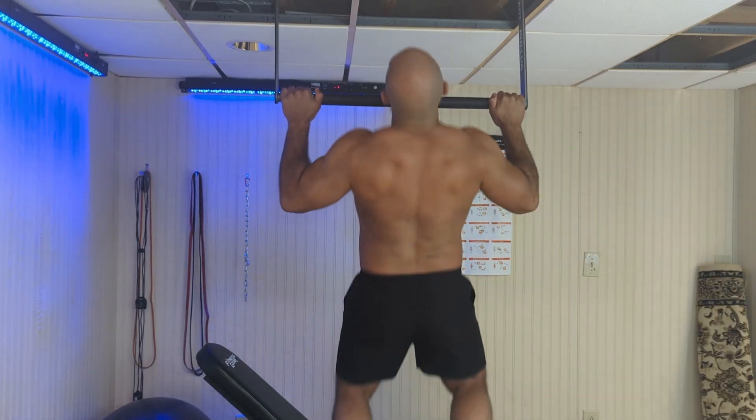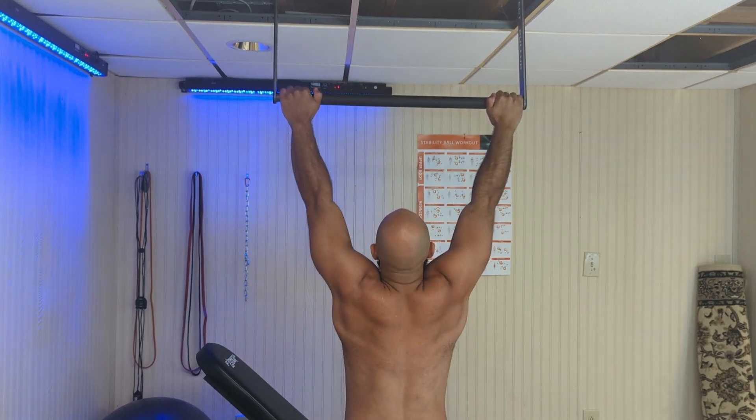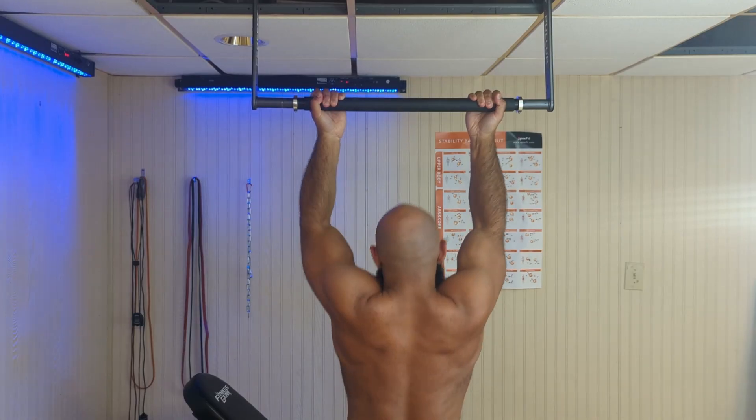The main difference between these two movements is that with pull-ups your hands are pronated, meaning the back of your hand is towards you, and with chin-ups your hands are supinated, with your palm towards you.